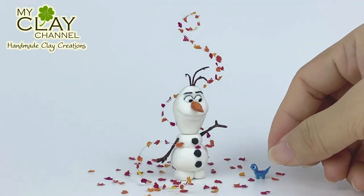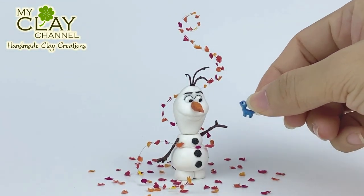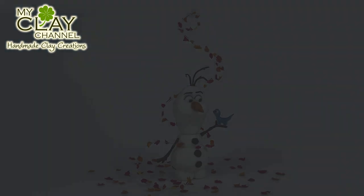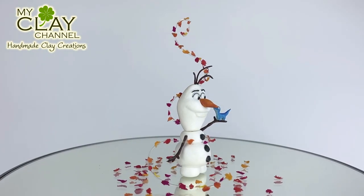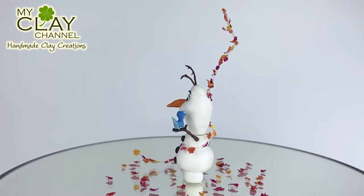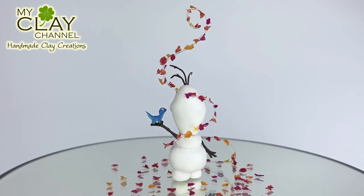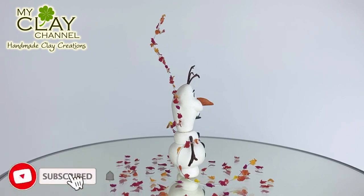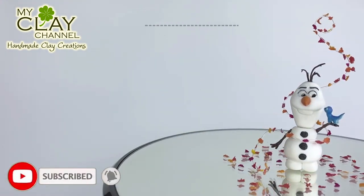Yay! Finally it's done! What do you think about my Olaf, Bruni, and Gale? Do you like it? Please let me know in the comments. And if you like my creation, please like the video and subscribe to my clay channel. Thank you for watching. See ya!